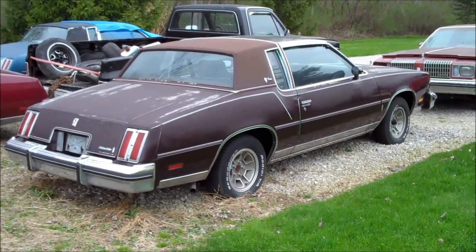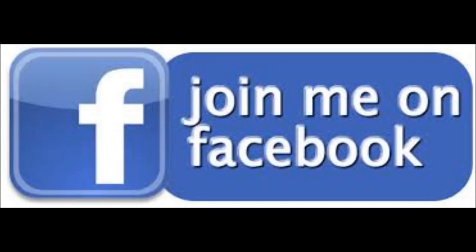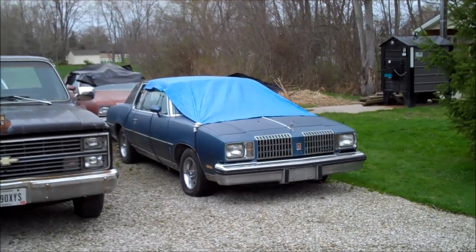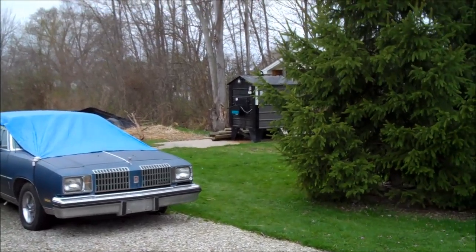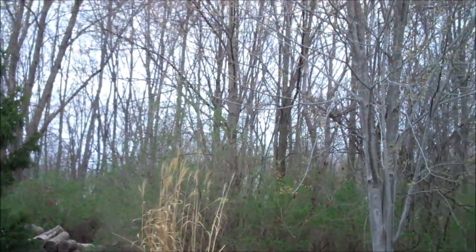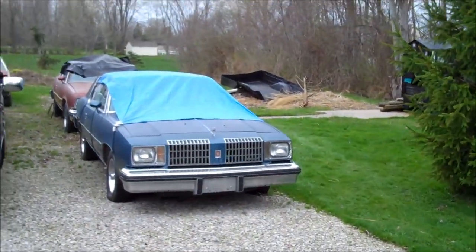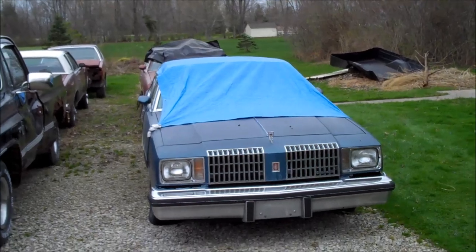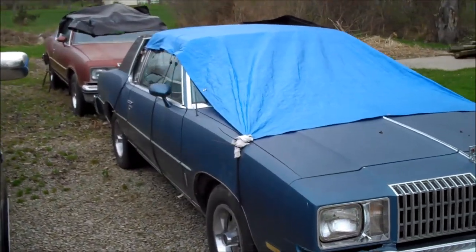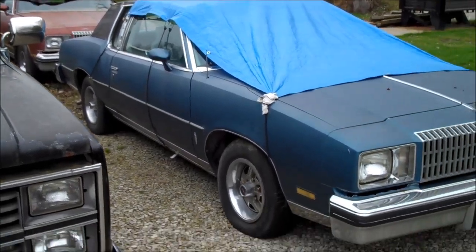Spring has finally arrived here in Ohio and it's time to get working. Hey guys, welcome back to Classic G Body Garage. It is a warm April day. The grass is greening up, leaves are not yet on the trees but you can see a few buds starting to come through, and it is warm enough to finally get outside and start working on a couple of things. I figured I'd give you guys a quick update, show you what's going on, what I have in store, and things to keep you guys entertained.